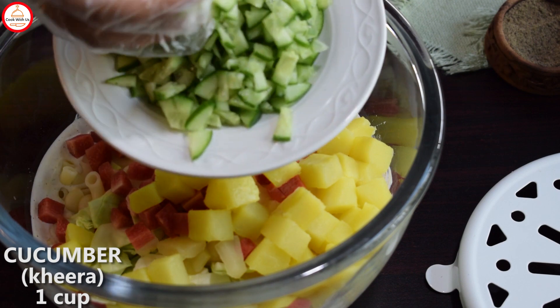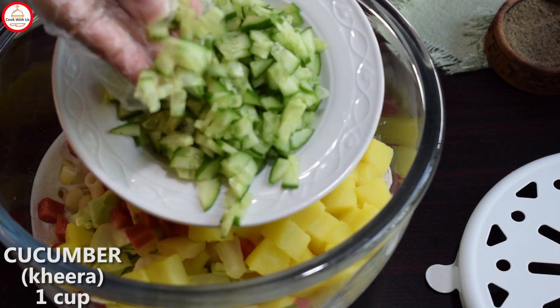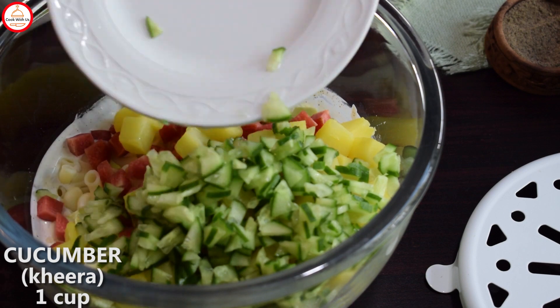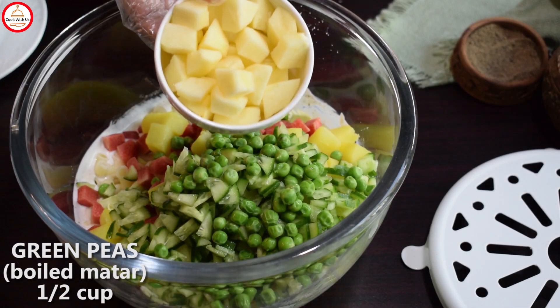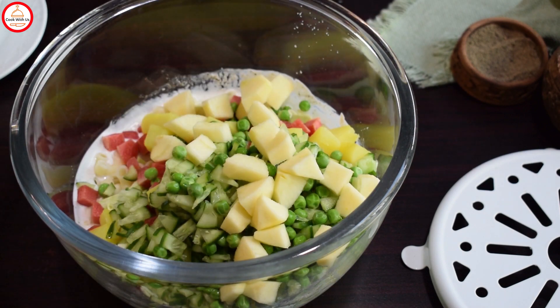I cut a cucumber and cut it in pieces. I put a half cup of butter and cut it in cubes.